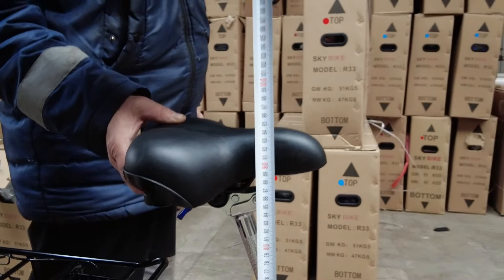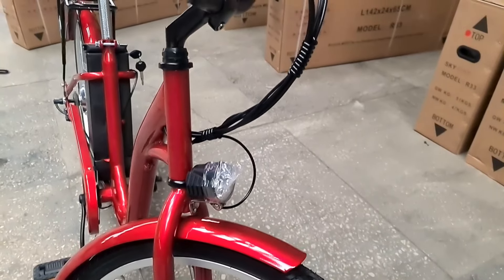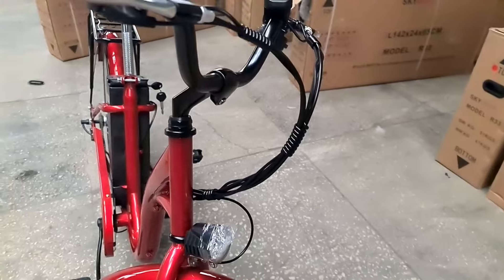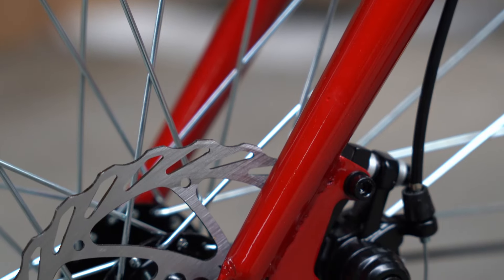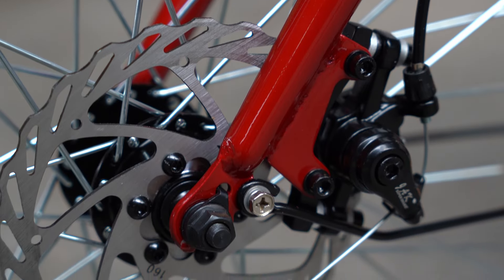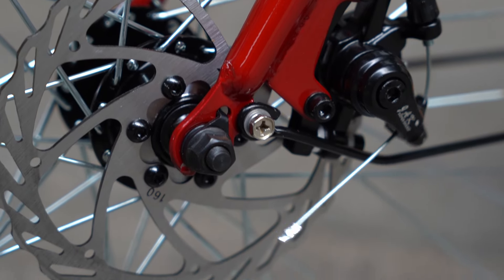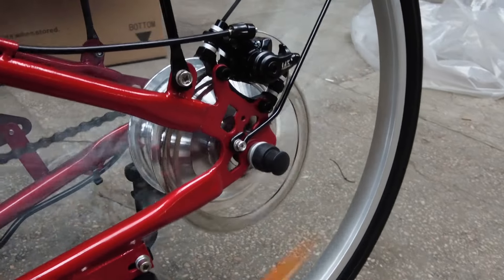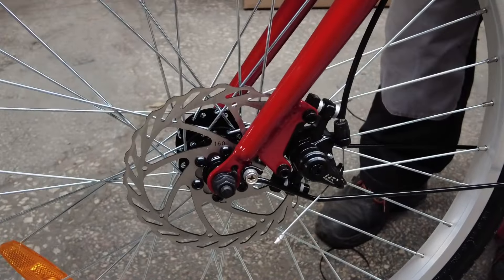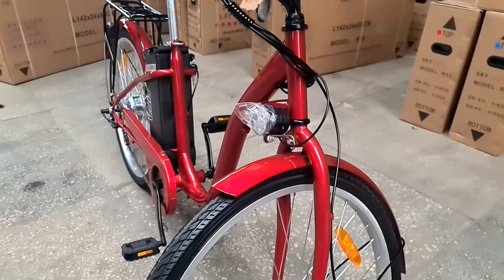Основной плюс Lyra — нет никаких пластиковых обтекателей, всё минималистично, но предельно функционально. Как следствие, невысокая цена. В 2024 году производитель добавил механические дисковые тормоза на оба колеса. Лично нам понравилась как эффективность тормозов, так и чисто эстетический эффект — велик стал выглядеть интереснее.